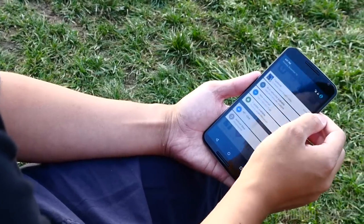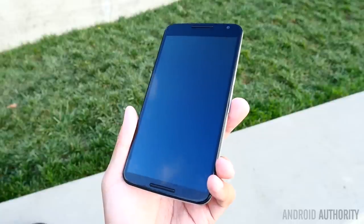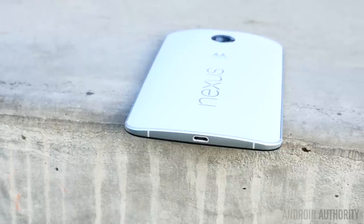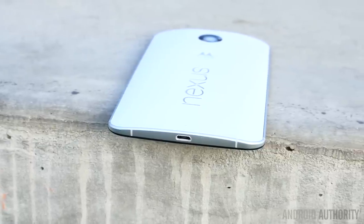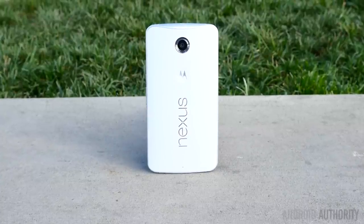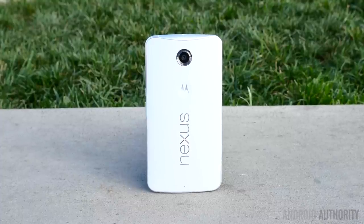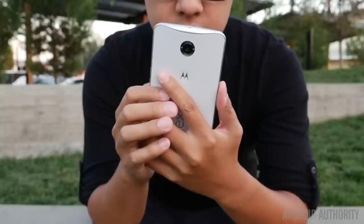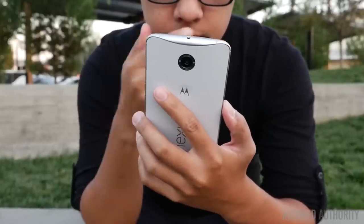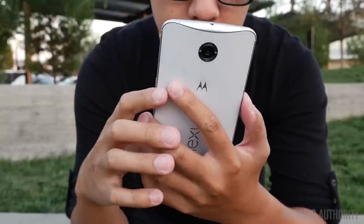The large 5.96-inch panel manages to keep the bezels pretty respectable, and is covered by 2.5D glass for that subtle rising curve all around. Elements on the top and bottom are centered, and the lines of the metallic frame make for a really slim profile. The optics for the camera, the dimple for the Motorola logo more reminiscent of the original Moto X, and the large landscape Nexus logo all adorn the back. This hard plastic doesn't get smudged too easily, especially in this white edition, and that signature Moto curve tries to help with the ergonomics.